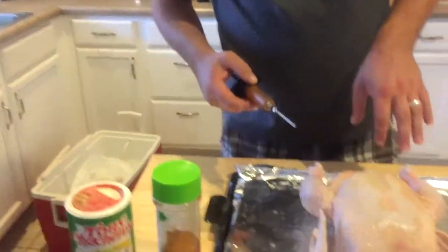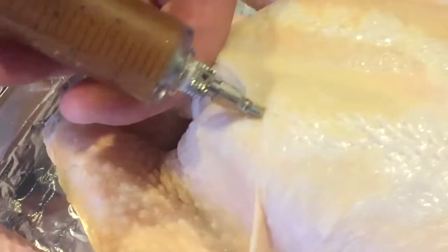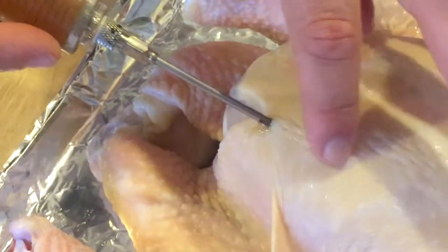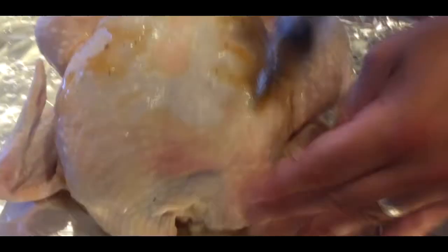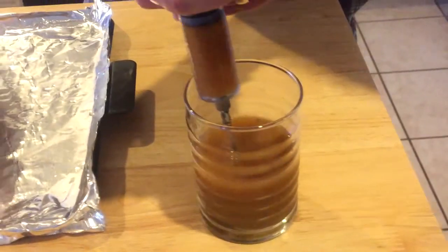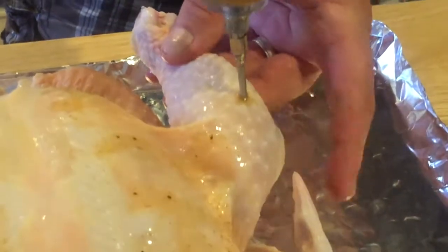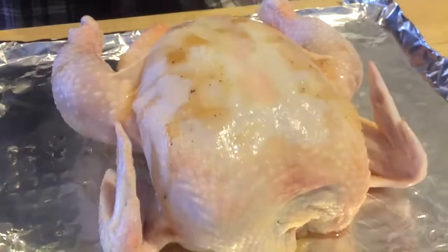Let's start this process. Fill your syringe with the creole butter, get right into the breast, and give it a little squirt. Pull out a little bit, another squirt. You'll actually see the chicken breast start to plump up — every couple of inches, just go down and inject it. I also like to do the legs. You can see that juice, big bubble pocket right there — nothing but flavor. That's just going to help get you more juices and keep it moist. That's the injection part.